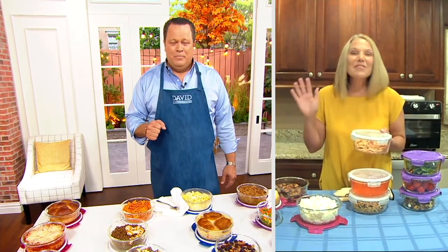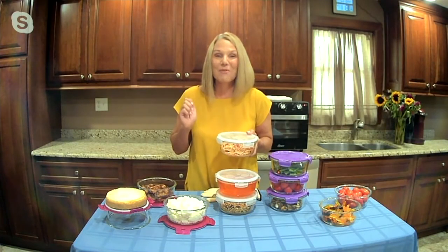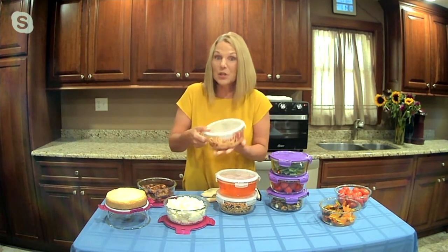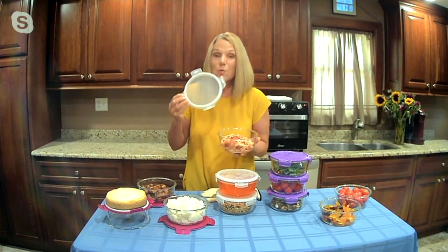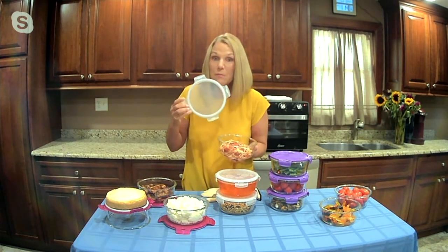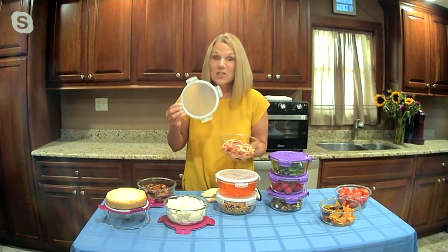I've been with Lock & Lock for over 20 years, and I have not seen a price like this on borosilicate glass — not any glass. This is borosilicate glass, which is a thermoshock glass, meaning it can withstand sudden changes of temperature. It can go into your oven up to 500 degrees. This glass can go into the microwave. And this glass is air-tight and water-tight, and what makes it air-tight and water-tight is the silicone seal.